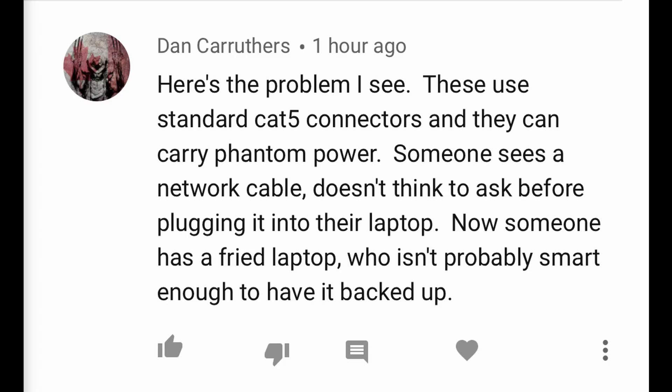Someone raises a concern: 'These use standard Cat5 connectors and they can carry phantom power. Someone sees a network cable and doesn't think to ask before plugging it into their laptop — now someone has a fried laptop.' Yeah, I can see that being a huge danger — especially considering clients never walk in and immediately ask for the WiFi password on their laptop. If it'll make you happy, just put a little piece of tape over your network jacks saying 'Warning — these carry power and will destroy your laptop.' There, problem solved.